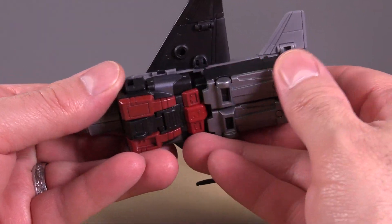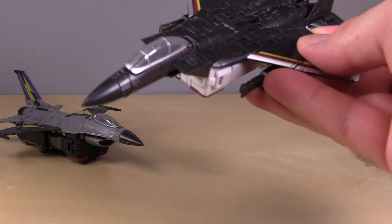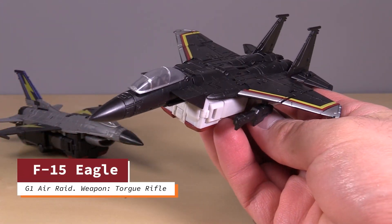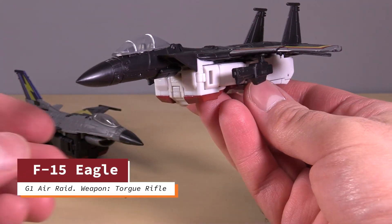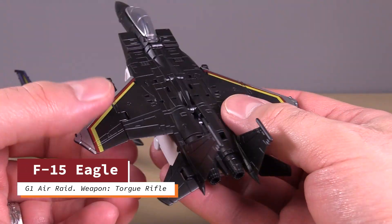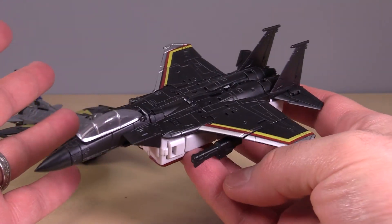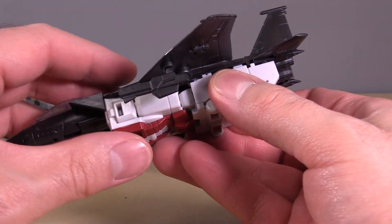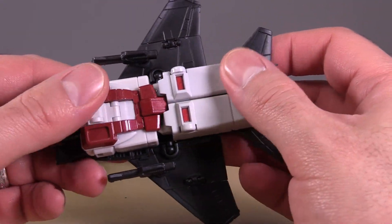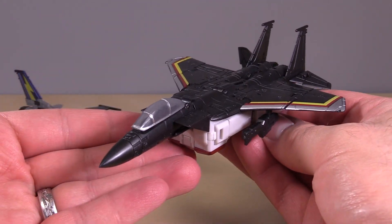Unfortunately, neither of them have rolling wheels. ZC-02, aka Skystrike, is modeled after the Aerialbot Air Raid, and it works very well. I'm liking this look. Paint is wonderful, the feel of the figure is wonderful, and it's even got die cast — actually both of them do have die cast, especially on the legs. It's just a really good plane mode.